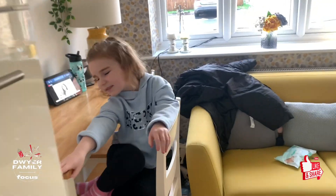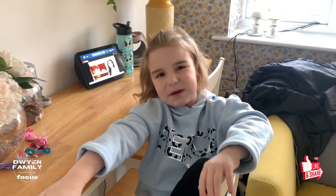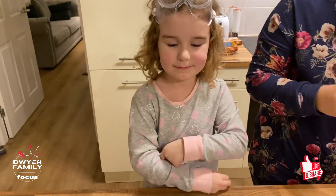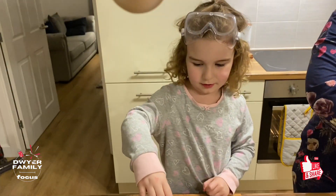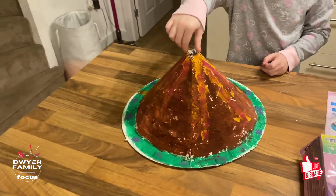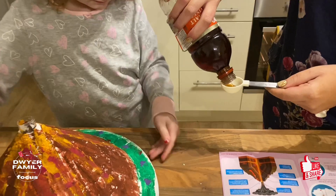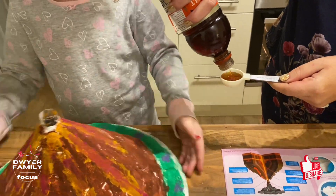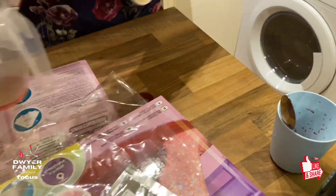And then what are we going to do in a bit? What are we going to do with it? I'm doing a volcano eruption! Volcano eruption. So we've got to have 30ml of malt vinegar. I'm going to put it in - I'm going to put the jug in for 30ml.